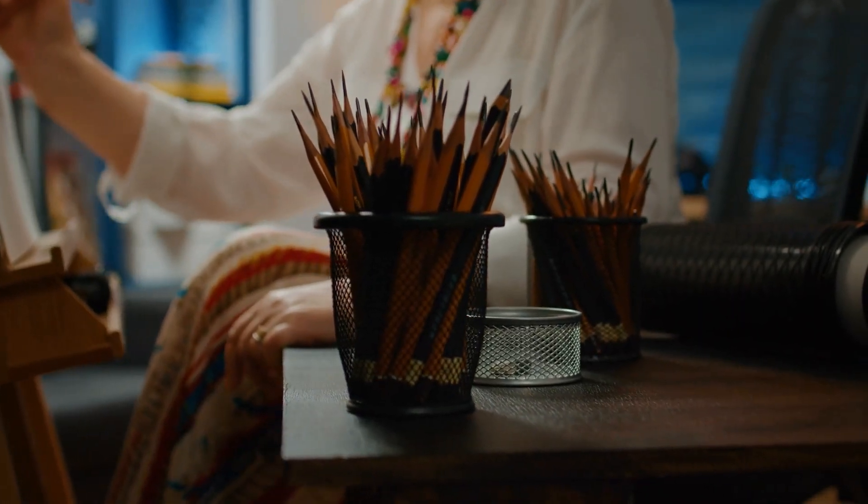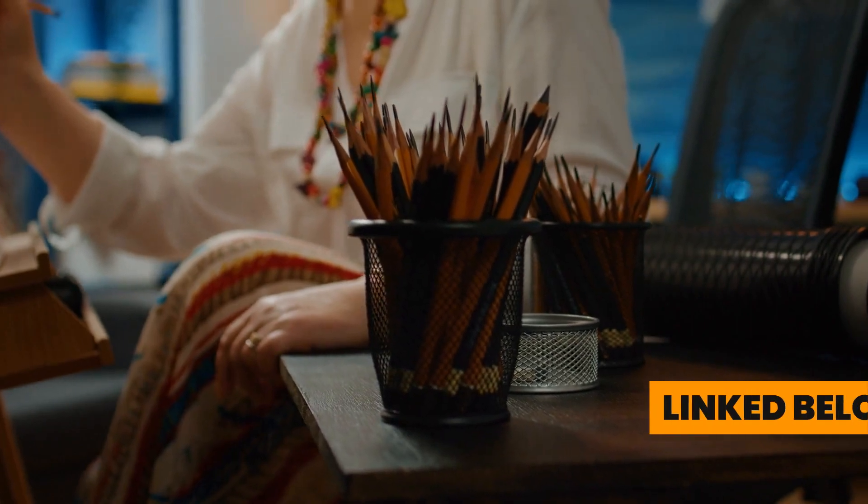Oh, and by the way, we also have a stool that we love to use with this easel. Check it out at the link below.